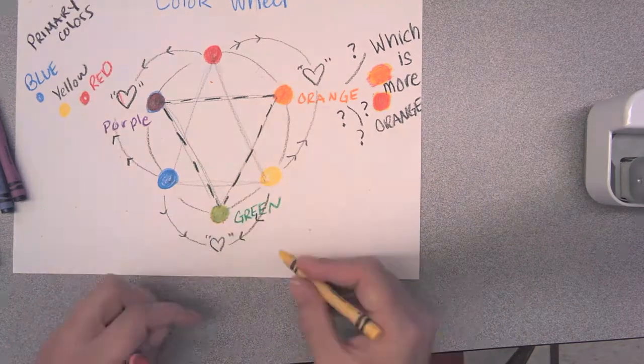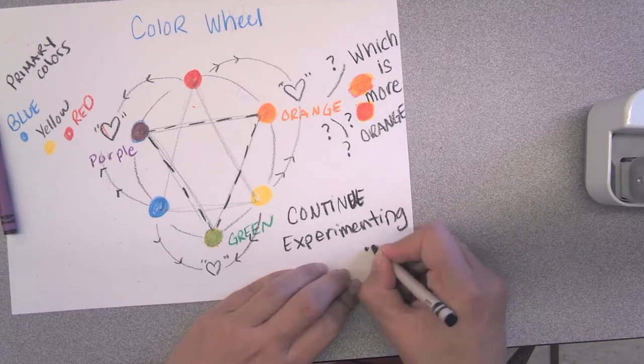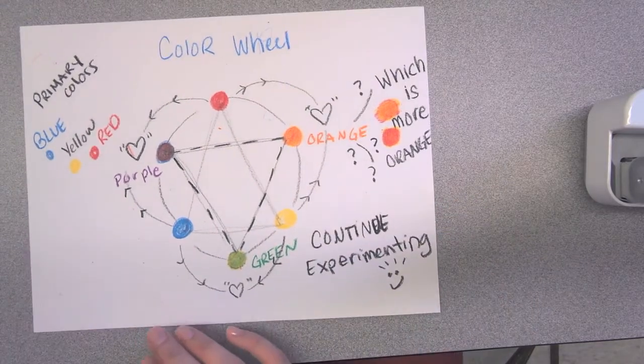You're going to continue to experiment using the other color mixtures — blue and yellow to make green. Which one would you start with first? What does it look like when you start with the other one?